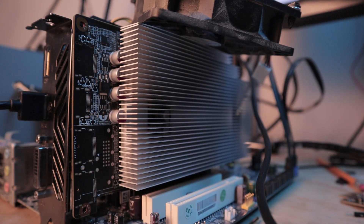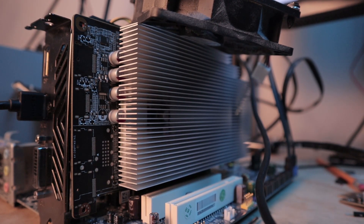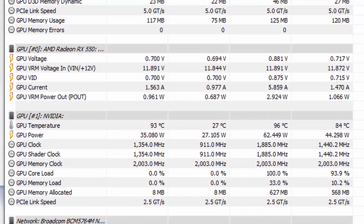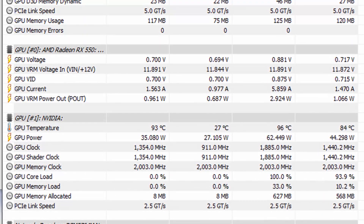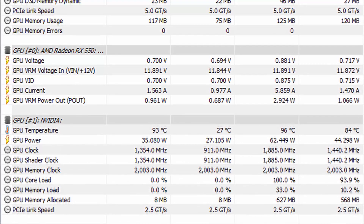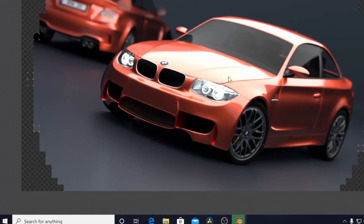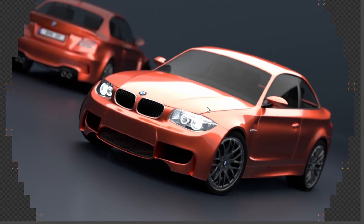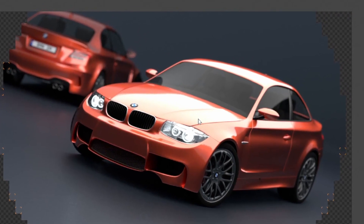One of the things that's becoming obvious is that this card gets heat-soaked super quickly. Even after just one BMW render, the card's already up against the ADC heat limit, so it's throttling after a single render. BMW renders are kind of short, so I think we're going to need to add a fan or something onto this card to make it run better.